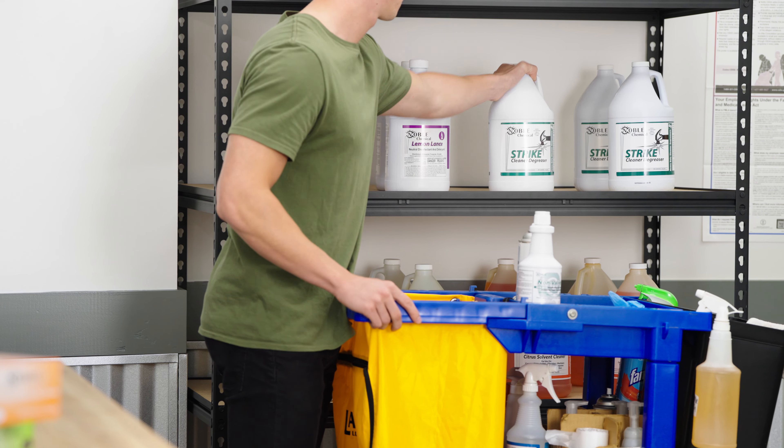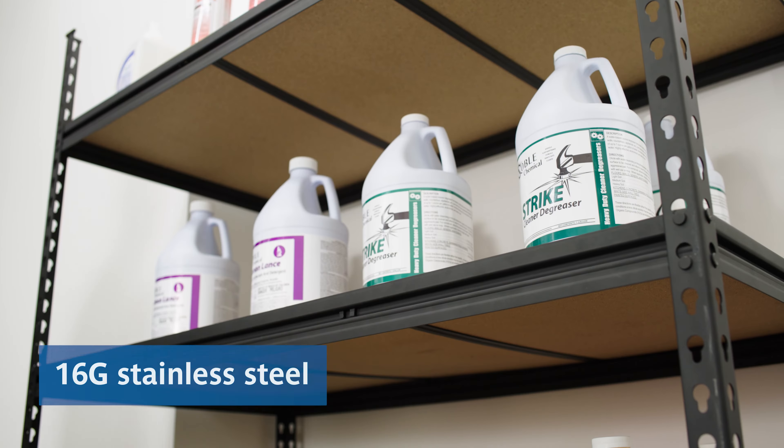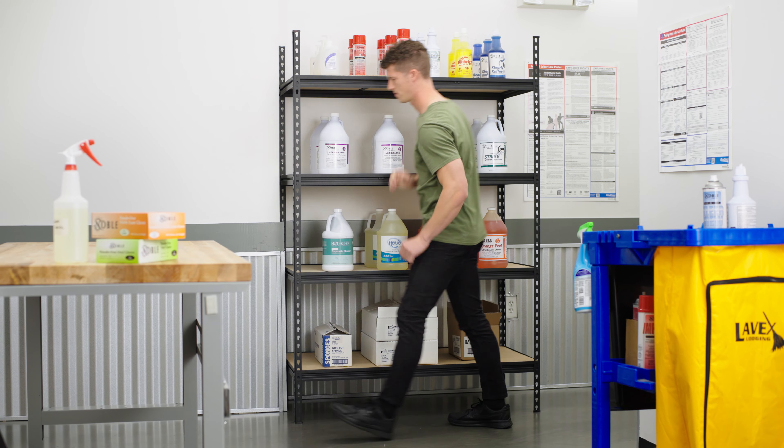Keep your facility neatly organized with Levex Boltless Shelving. This unit features 16-gauge steel uprights and double rivet Z-beams for added strength. Each shelf can hold up to 1,000 pounds, making this ideal for heavy and bulky items.